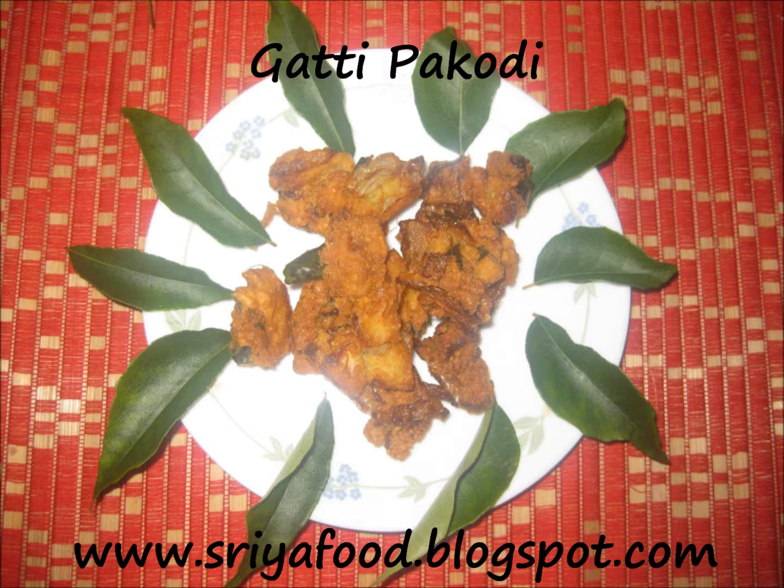Gatti in Telugu means hard. This recipe can be stored for about 15 days or a fortnight in an airtight container. This recipe is very easy to make, yummy, and mouth-watering. There is another version of pakodi or pakora which can be stored for about 2 days and has a soft texture, but this pakora is crunchy and yummy and can be taken hot or after cooling.